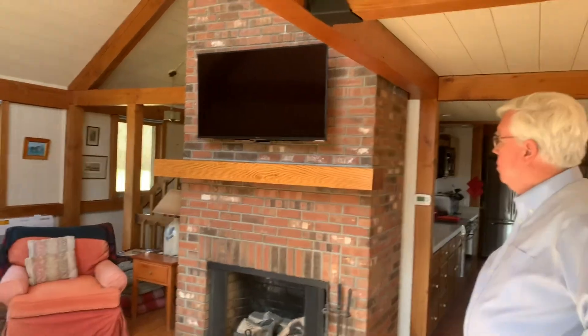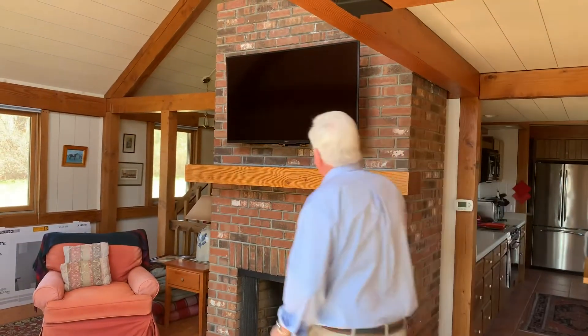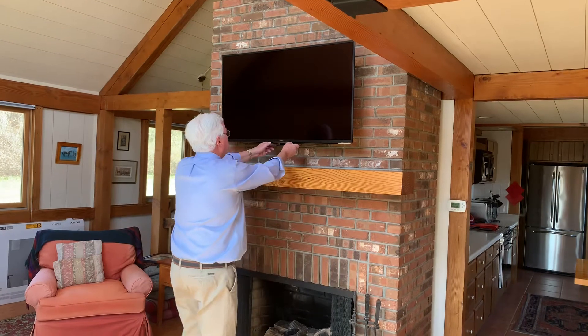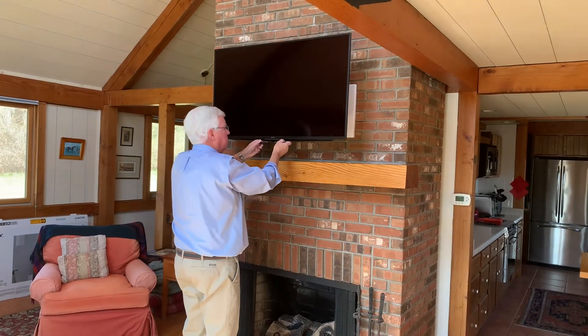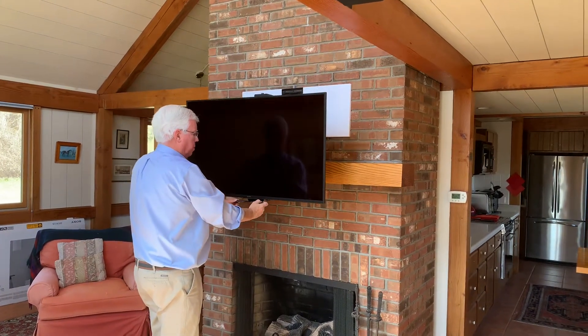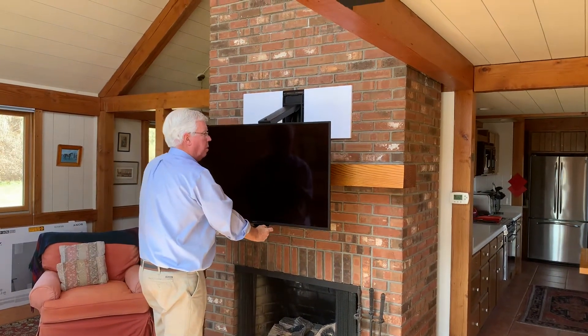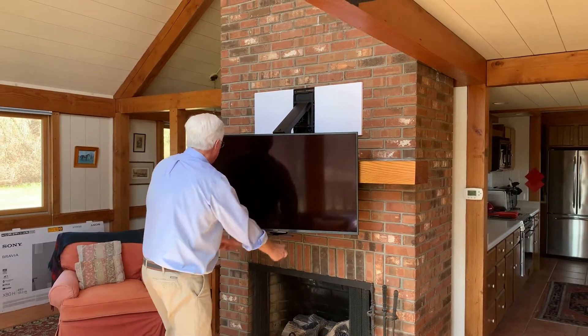So this new mount — if you pull that down for me — comes down from above with a finger touch. You don't got to pull, it just comes out and down to a more reasonable height to watch television, and then swivels right towards your seating, in this case over here to the side.